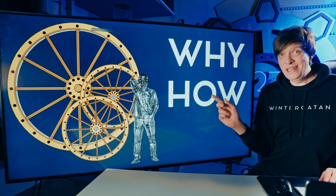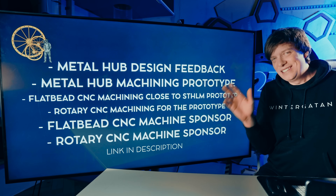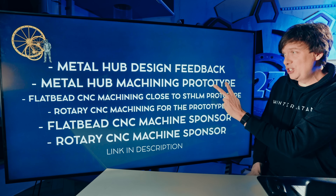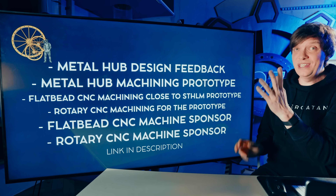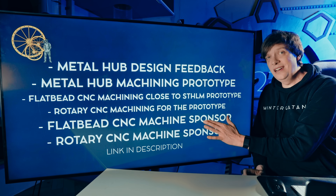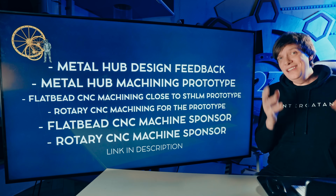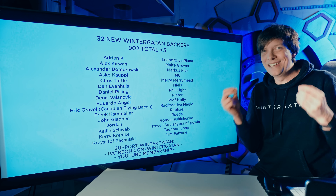So we talked about why plywood gears and how I'll make them, and now I want to talk about how you can help me in this project. I want to make the prototype as soon as humanly possible. I don't have a workshop yet here in Stockholm that can do that. So in the link in the description, I'm looking for metal hub design feedback, metal hub machining, someone with a flatbed CNC machine set up close to Stockholm, rotary CNC machining, and partnerships with both a flatbed CNC and a rotary CNC machine company for the entire Marble Machine 3 project. I'm super happy for all your help, and even more, I'm happy for 902 total Wintergatan backers — you are all helping me make Marble Machine 3.